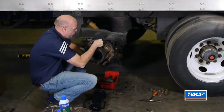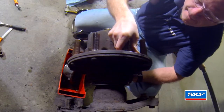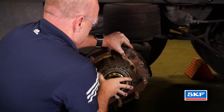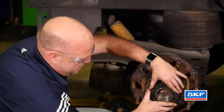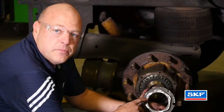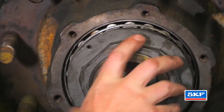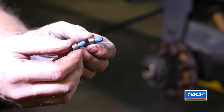Carefully place the hub itself onto the spindle, not damaging the spindle threads. Hold the hub in place while installing the outer lubricated bearing. Take the SKF lock washer and align it with the keyway. Take the SKF spindle nut and thread it onto the spindle itself. Adjust the wheel end to TMC's recommended practice, RP618. Install the hex headed socket screws into the nut itself.